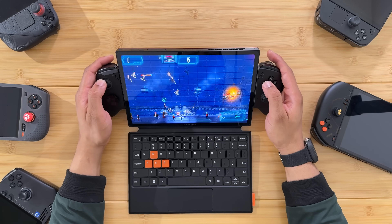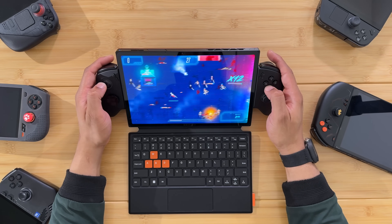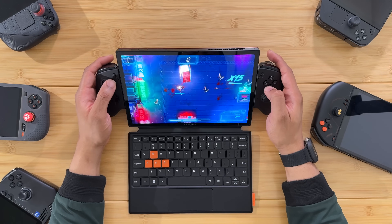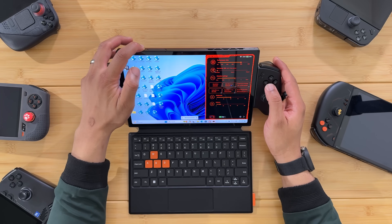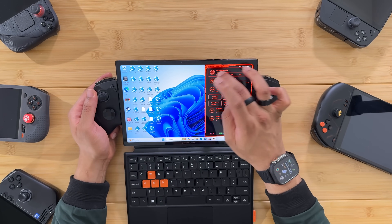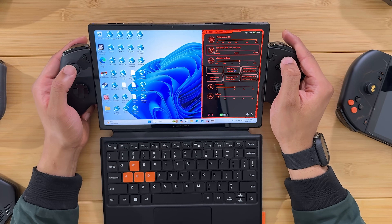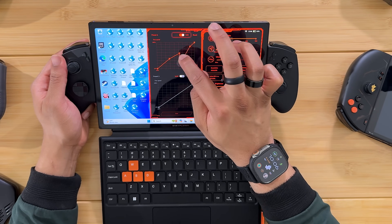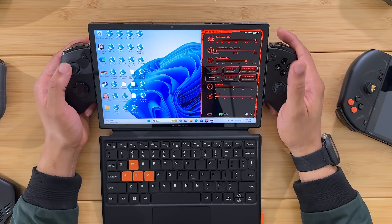The OneXPlayer X1 is up and running. I'm running a game I like to test — a simple indie game with fast-paced gameplay — to get a sense of the 120Hz screen. The three-in-one concept is pretty unique for this form factor. Let's check out the OneX Console software: we can adjust TDP from 6 watts all the way up to 35 watts, adjust the fan with custom presets or automatic fan curves, and there's a vibration setting to adjust controller vibration.